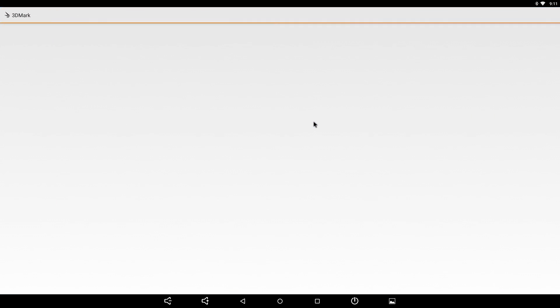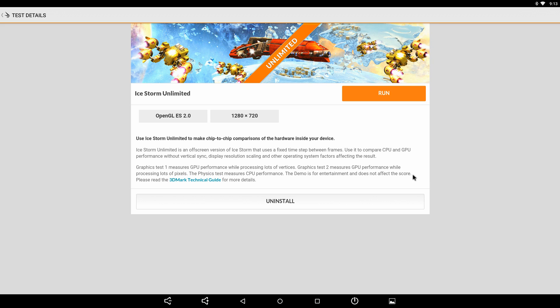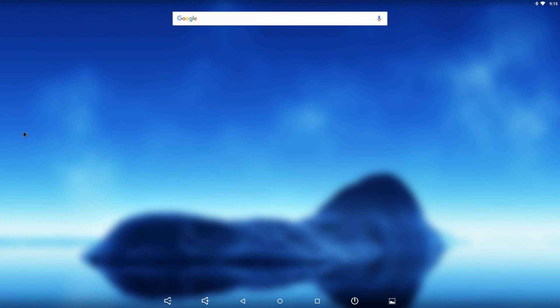Next I ran 3DMark. Slingshot is not available for this device, but Ice Storm Unlimited was since it supports ES 2.0. I ran all benchmarks twice with no cooling and the stock heatsink. For Ice Storm Unlimited we scored 7,376, and Ice Storm Extreme scored 4,377. Not all that great, but if we could run this on the Raspberry Pi 3, the Odroid C2 would definitely be leaps and bounds ahead.